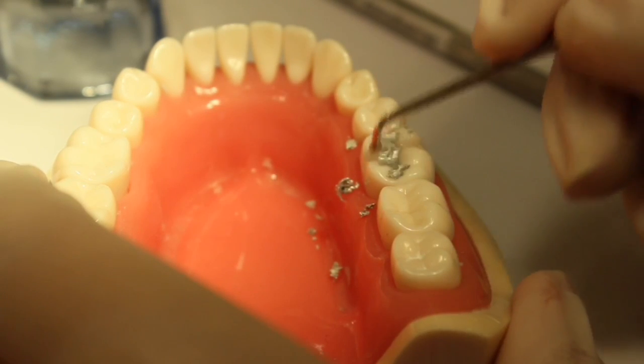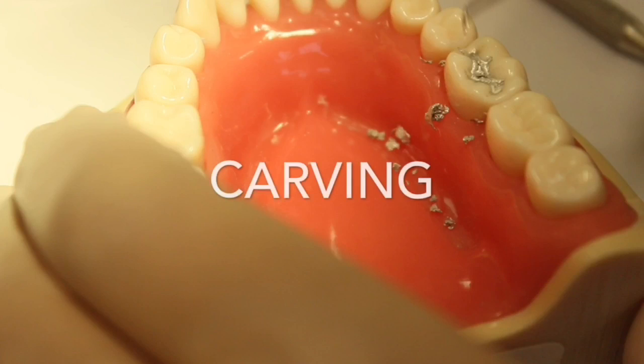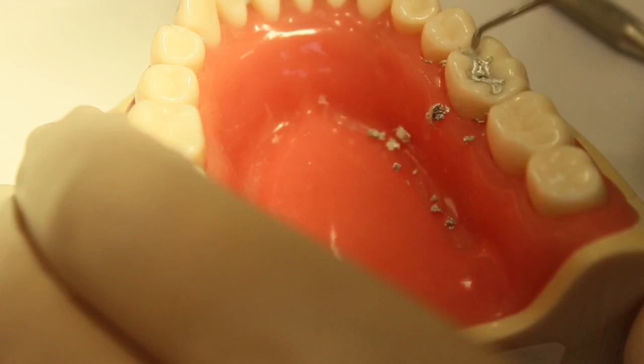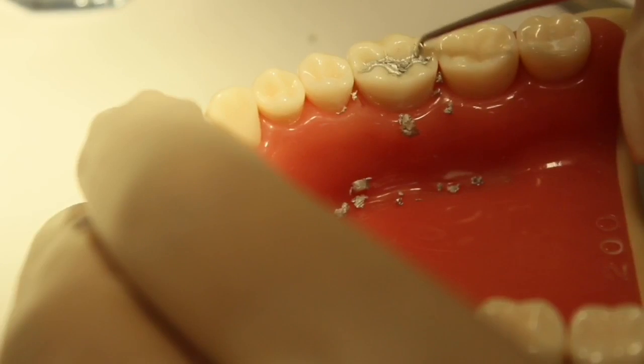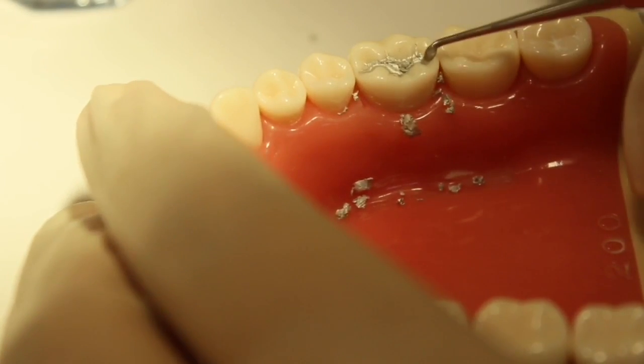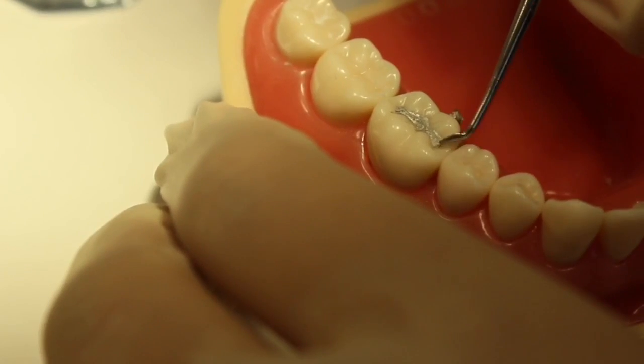After burnishing has been done, the next step is carving. Using a Hollenback carver, carve the amalgam. Make sure to follow the normal occlusal anatomy. You can also use a cleoid discoid carver to remove excess amalgam found on the tooth surface.